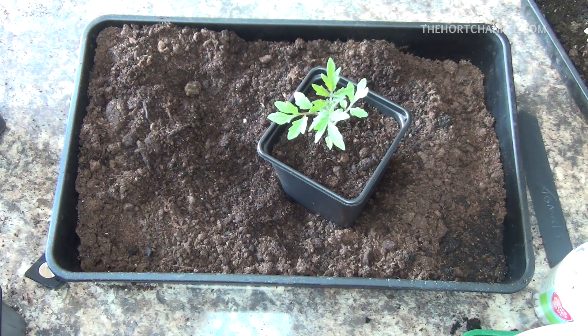So that's the second stage of growing tomatoes. Come back in a few weeks when we'll be putting them into the pots.